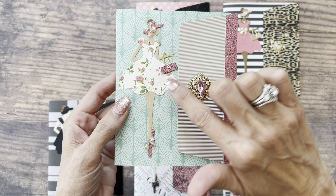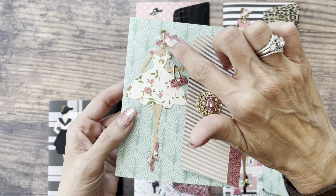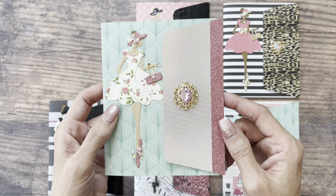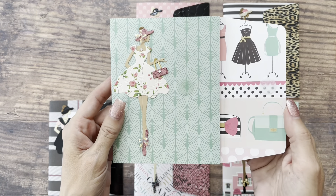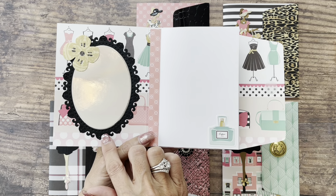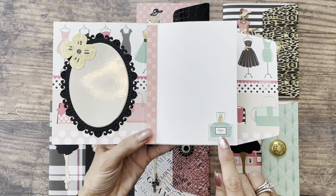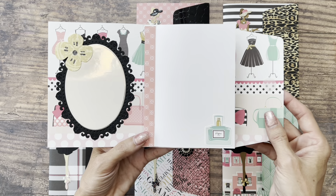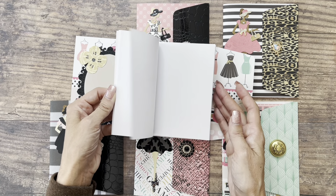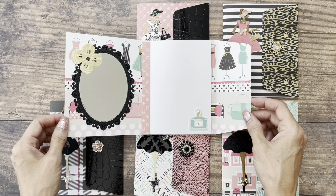I used some bling on her little purse, and that is a die that's included in the set. I gave her a little necklace and put this little bow from my stash on her, and I just think it turned out so pretty. There's a velcro closure, and then as we open it up, I created this little mirror inside. There's one of those flowers I was talking about from the die set. I used a sticker from the paper collection to decorate the front page of the notebook, and then this just has several pages. You make this notebook yourself — it's very easy, and the tutorial I've linked will show you how to do it.